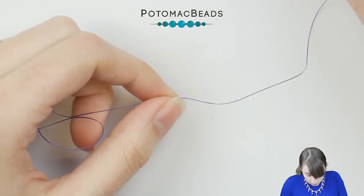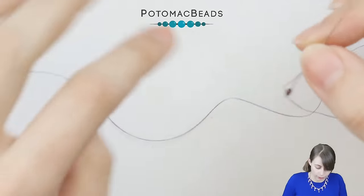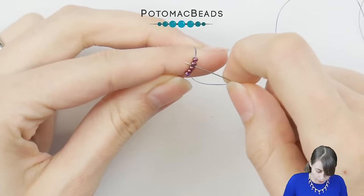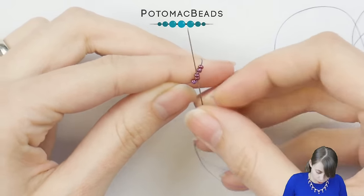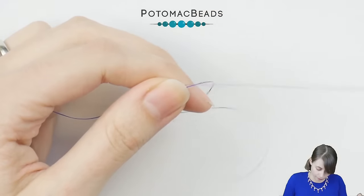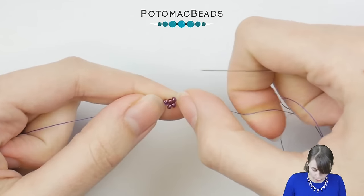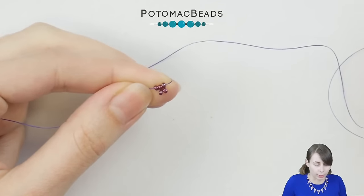Add four more 11.0s, slide them down, skip the last two, and go only through the two in the middle from the other side. You'll have something like a circle — hold it close to the first bead to create something which looks like this.